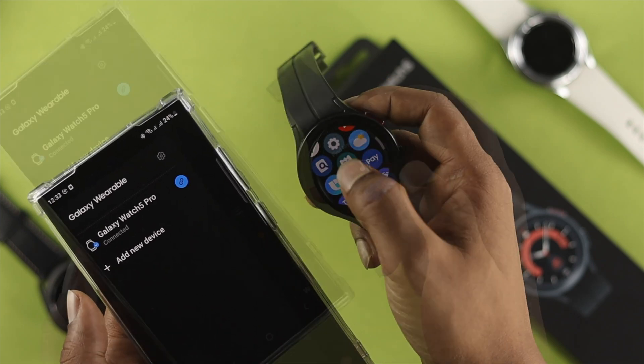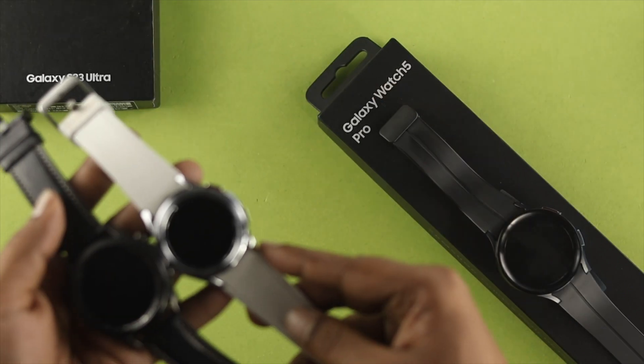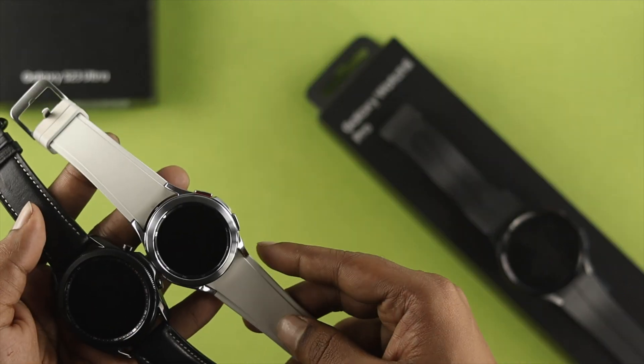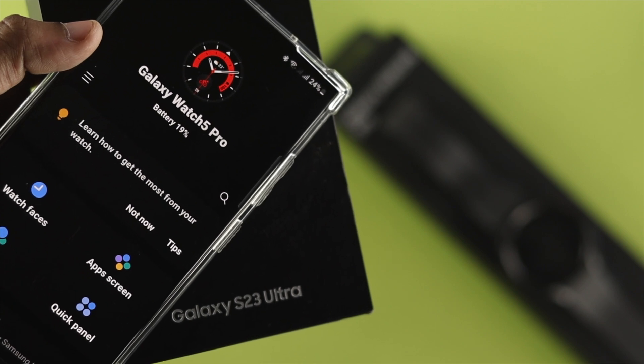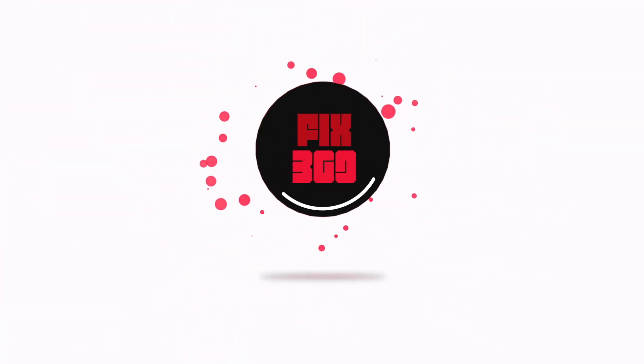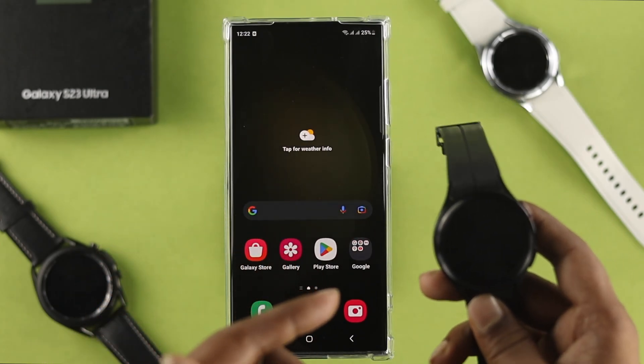Hey everybody, welcome back to the channel. In today's video, let's go ahead and quickly take a look at how you can connect and pair your Samsung Galaxy Watch 5 Pro, or any other watches you might have, with a Samsung Galaxy S23 Ultra or Plus.